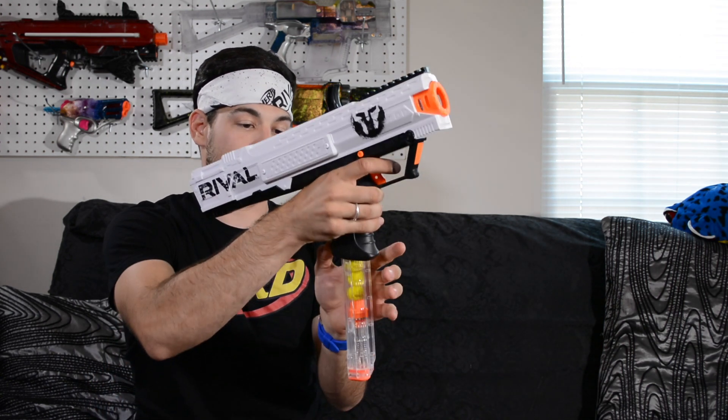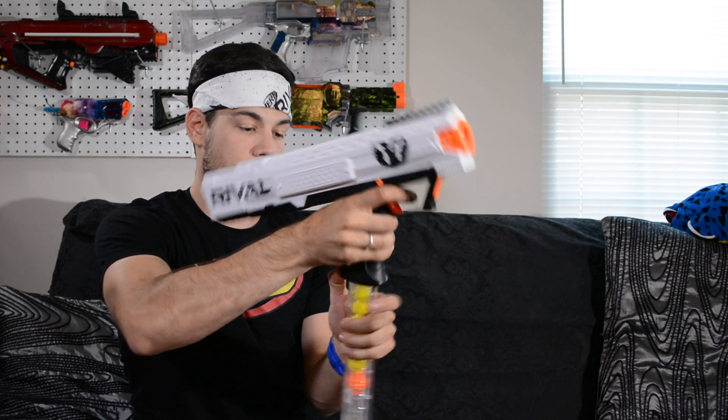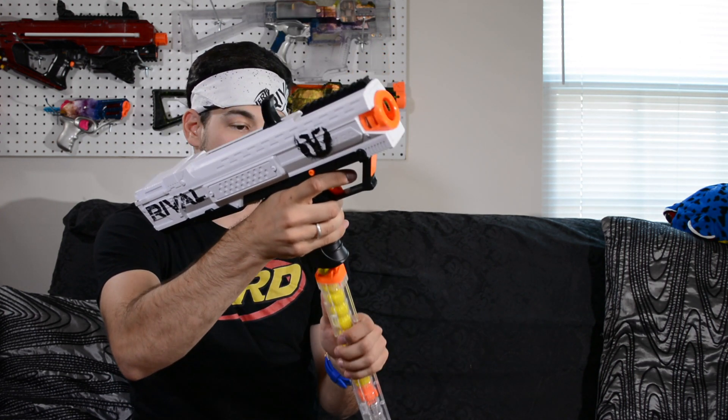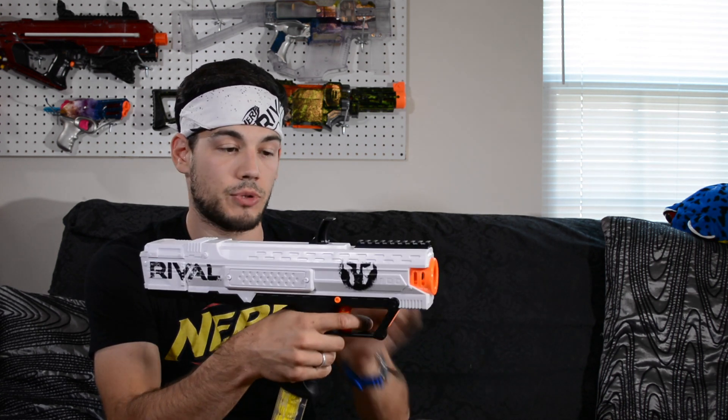The blaster is really easy to remove the magazine — you just push on the button behind the grip and it drops the magazine right out, then you can insert another one right back in its place. I really like a lot of things about the Apollo. I do kind of wish it had a jam door, but it was nice of them to at least go back and put the jam release in there. Let's go ahead and take it outside and put it over the chronograph and test it on the range.